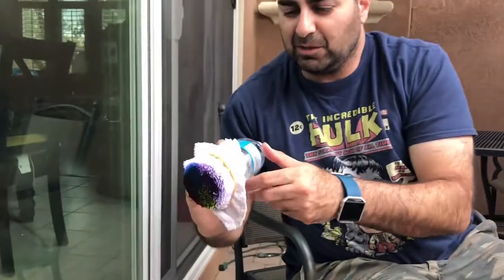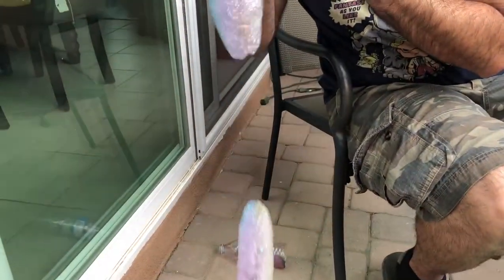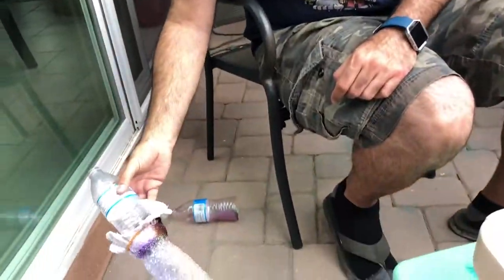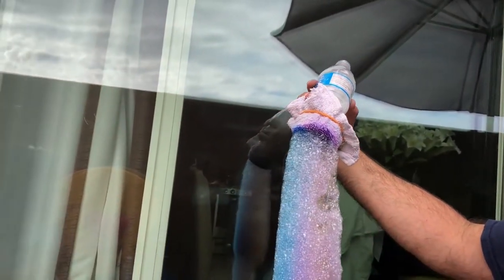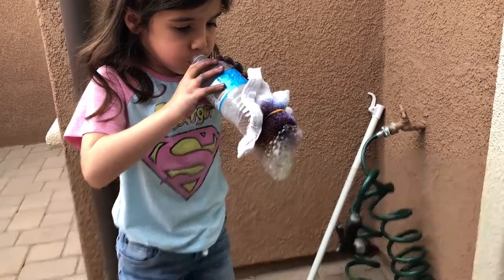Let's see if I can do it. You ready? Whoa — it didn't work last time but this time it sure came up pretty good! Look at that — you see the colors? Look at that color, there you go. Oh, look at that!